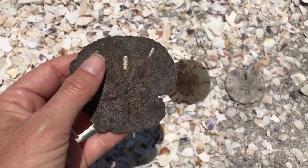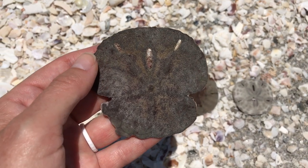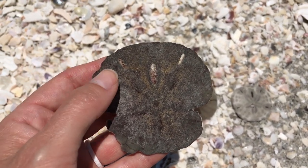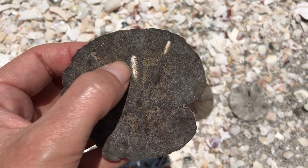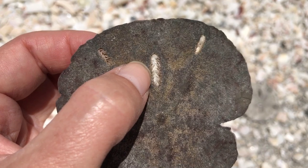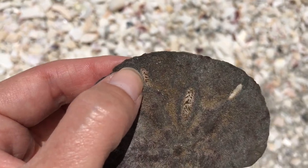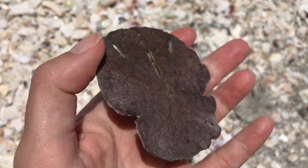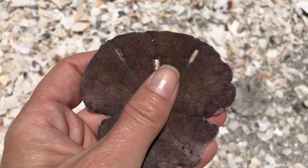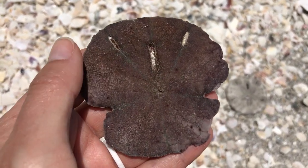The easiest way to tell is you want to look at the sand dollar on the bottom for legs. So you can see that this sand dollar is dark — just because it's dark does not mean it's alive. If you look through the hole right here, the little keyhole, you will see that it has little legs, little feet. Can you see that? However, if you flip it over you will see that it does not have any feet on the bottom.